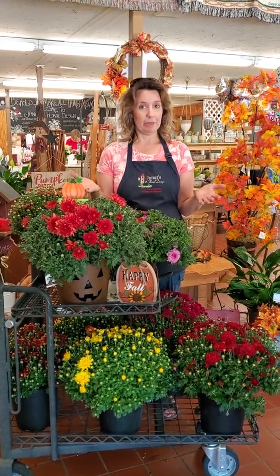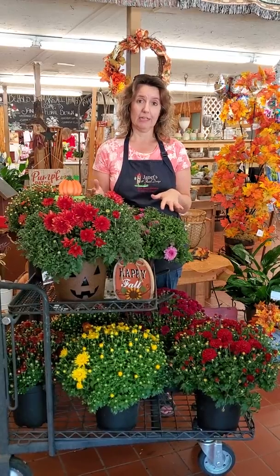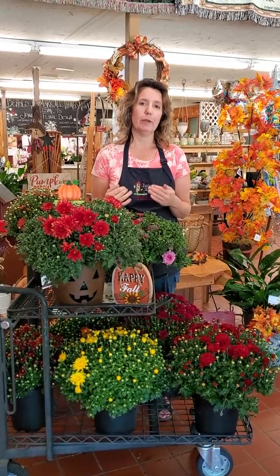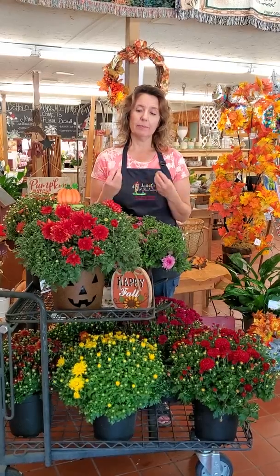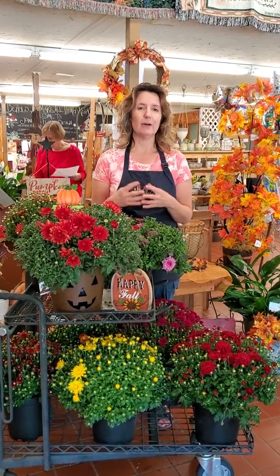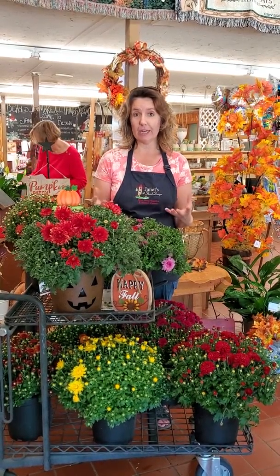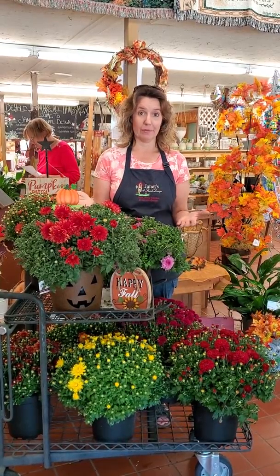Mums are sun plants, so it is best if they can get at least four to five hours of sun a day — six is probably better. They'll do okay in the shade, but they won't open well. The plant itself will be okay, but you won't get the rich color; the flowers won't be as brilliant or as big. So it's important to give them enough light for those flowers to open and for you to get the color you want.